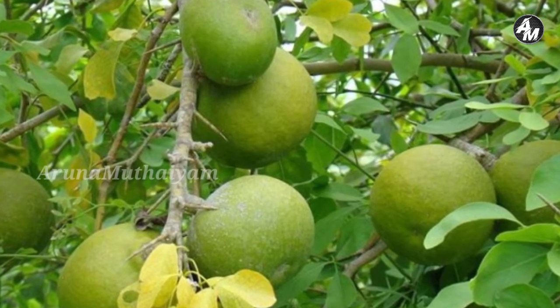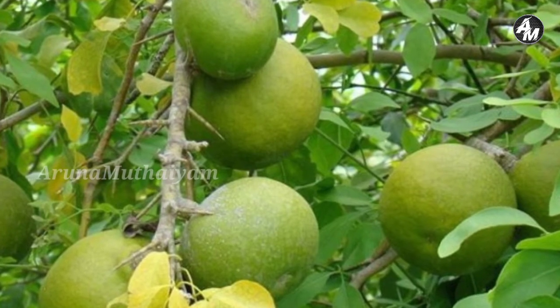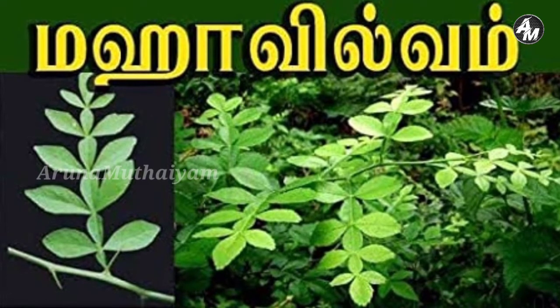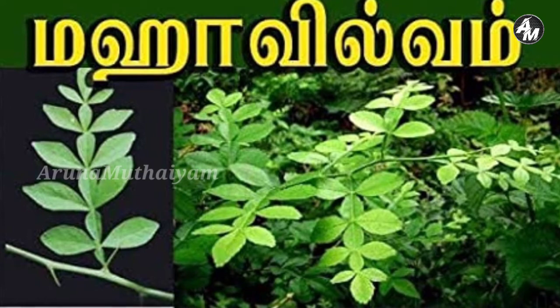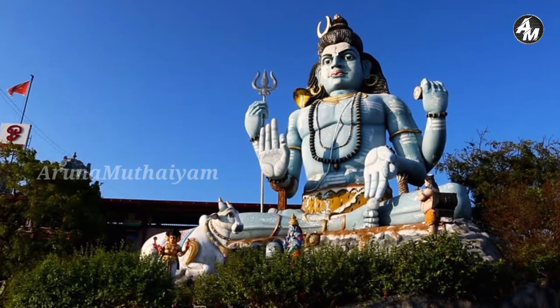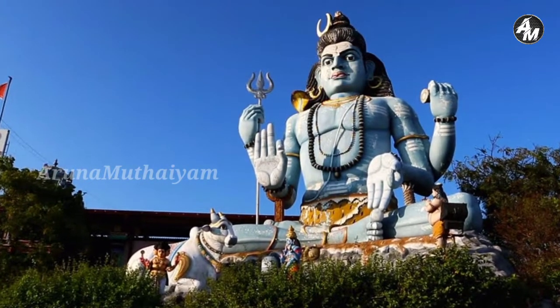Hi viewers. I will share a very important plant here in this video. There are three varieties here in this tree. You can see that there are a lot of trees in this temple. I will share with you about these many trees in this video.